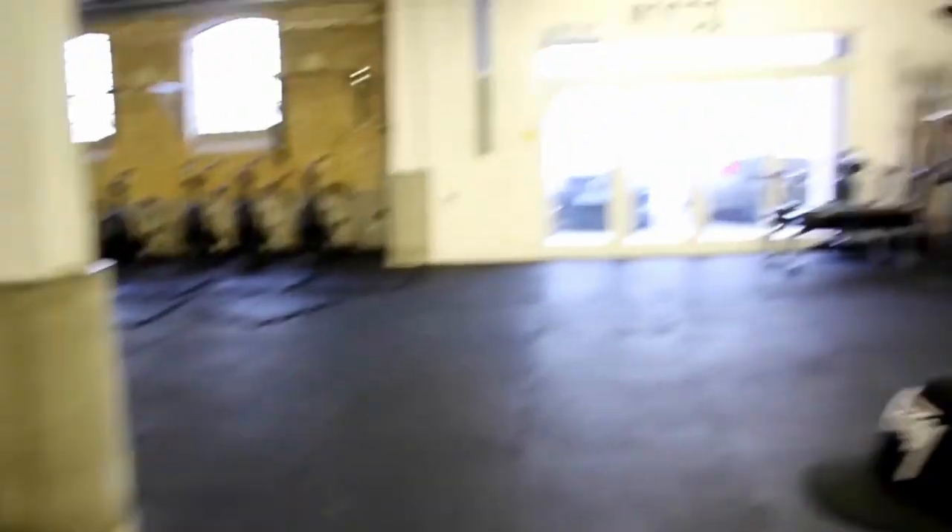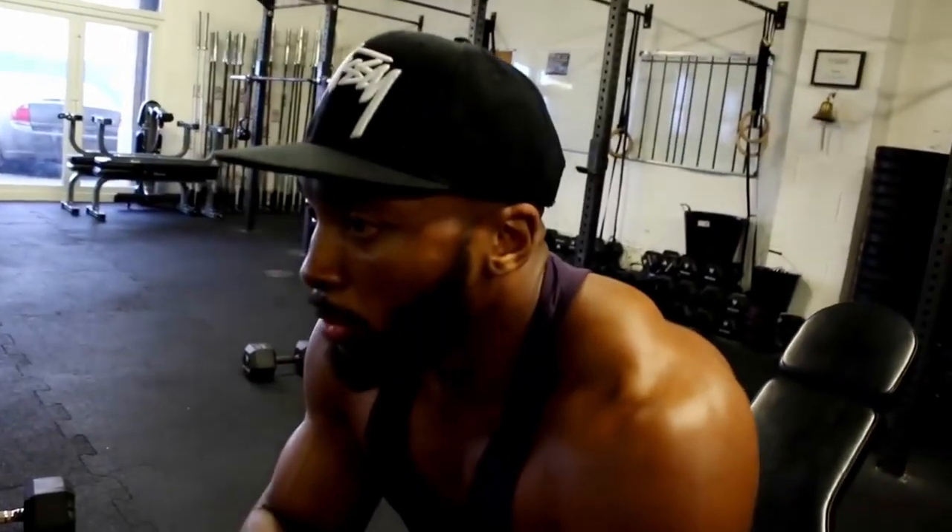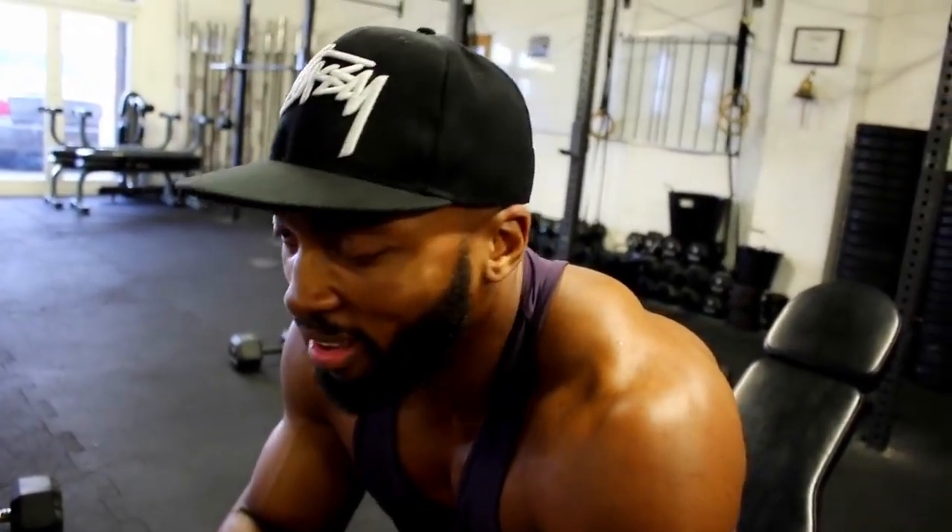And that is pretty much the workout for shoulders. Thank you so much for watching — I hope you find some of the information useful. If you have any questions leave a comment below and I'll try to answer as much as possible. Don't forget to leave a thumbs up, and let me know what other videos you'd like to see. Catch you guys later.